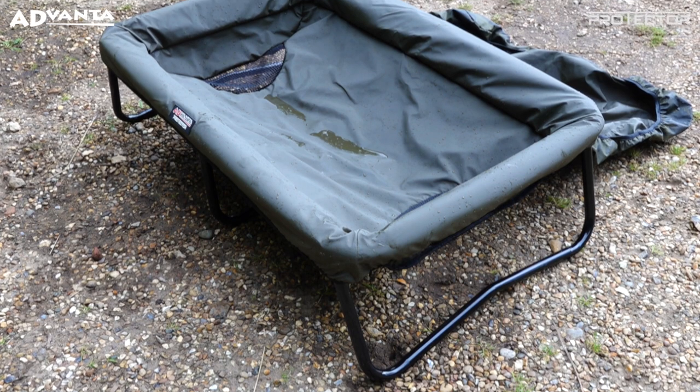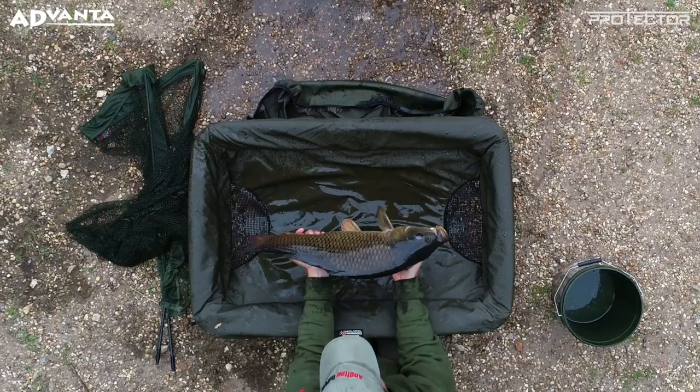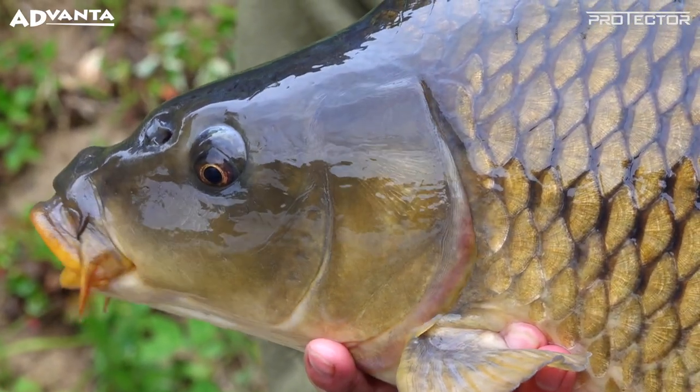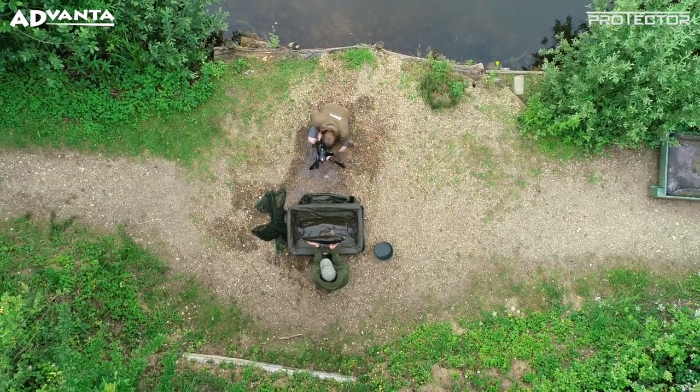The Advanter Protector Highloft Cradle Large provides fantastic fish care with its off-the-ground design, padding and overflap. With this level of protection, even big, very lively carp can be unhooked, weighed and photographed extremely safely.